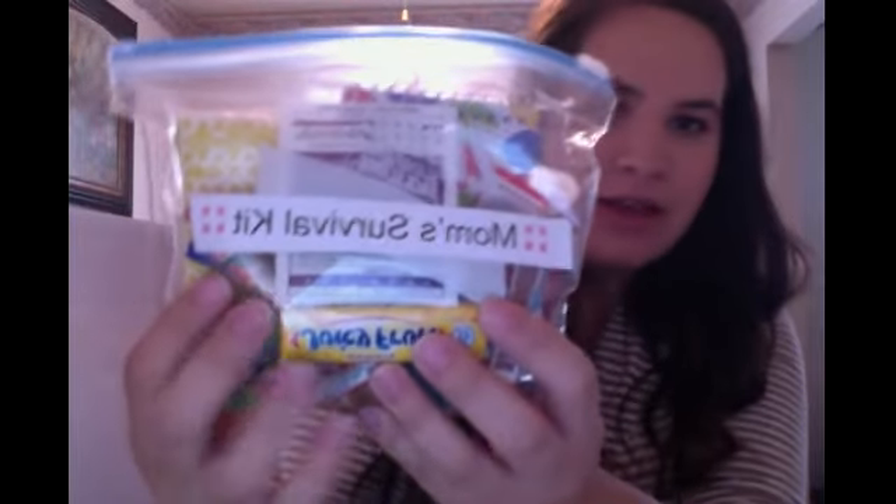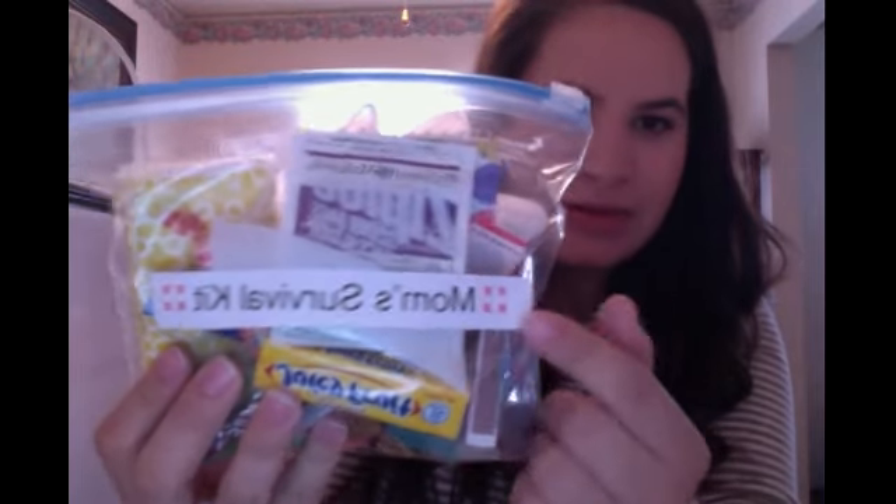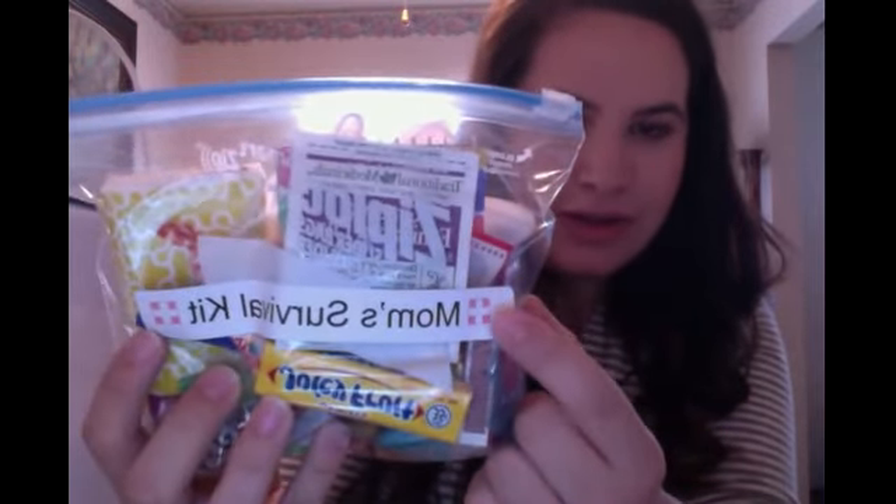I just got little bags from the dollar store and some tissue paper, and I put together these little mommy survival kits. I just took a quart-sized Ziploc bag and made some labels — a little red cross symbol on either side of the lettering, and they're pink, so it's cute and girly. I'm going to dump it out and tell you what each item represents. There are some pretty funny, random things in here, but I think you'll get a kick out of this.